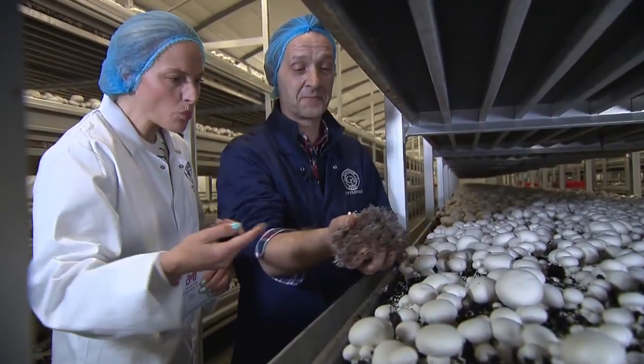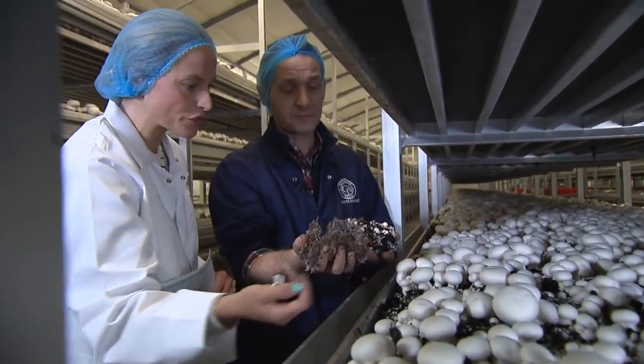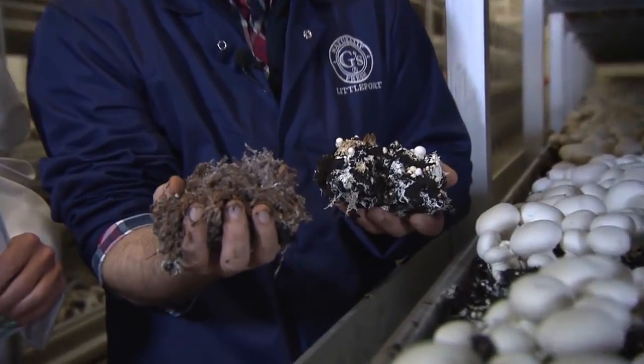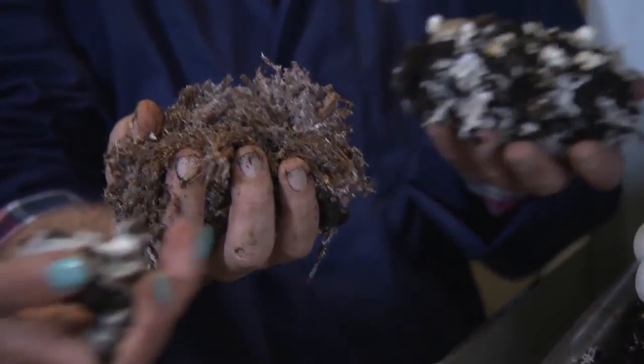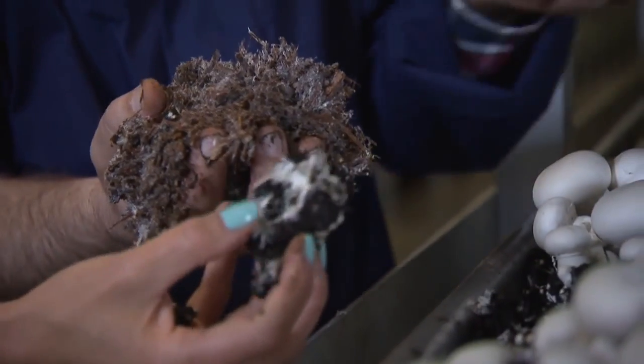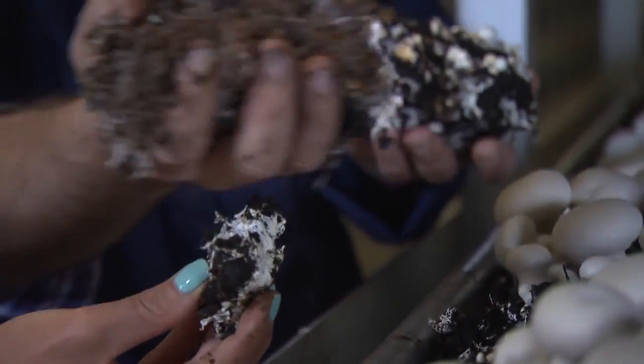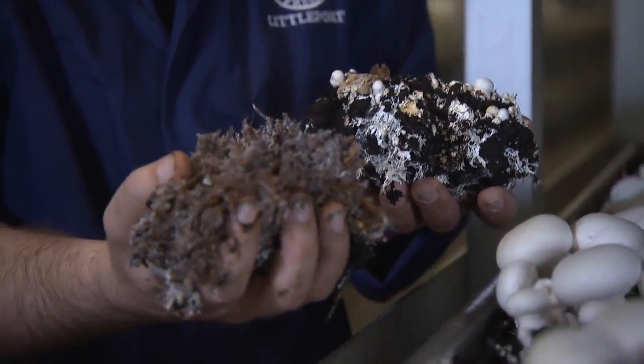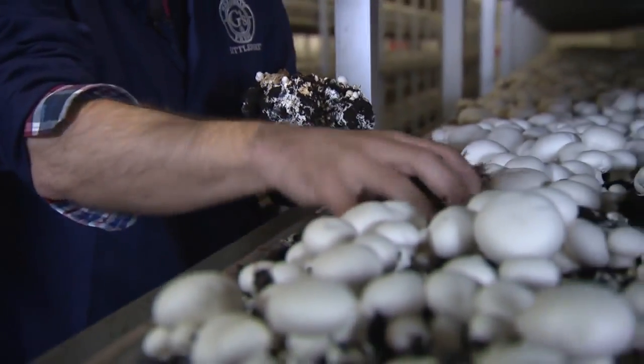All this white stuff that comes down from the mushroom is actually the root system of the mushroom — it's called mycelium. It's not like a normal plant root where each mushroom has its own individual root; there's a massive root system underneath and the mushrooms can feed from many different parts of the bed. So they're all connected — absolutely fantastic.